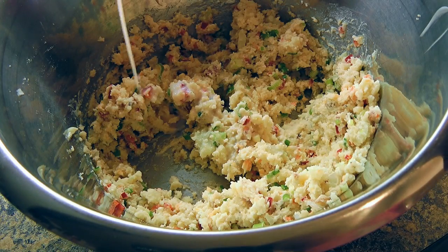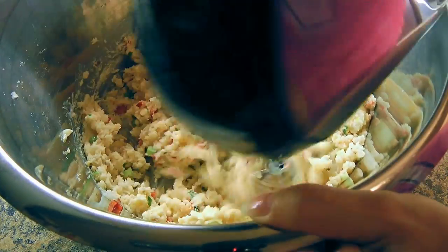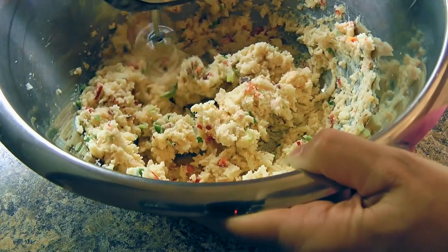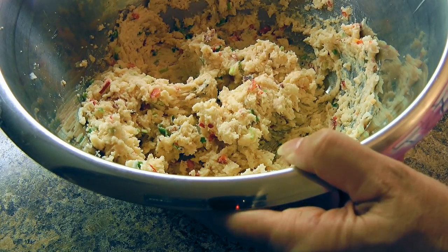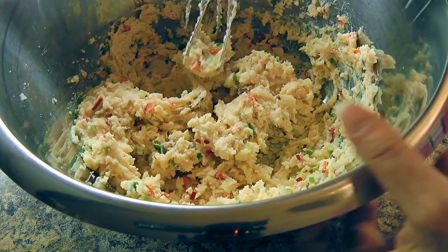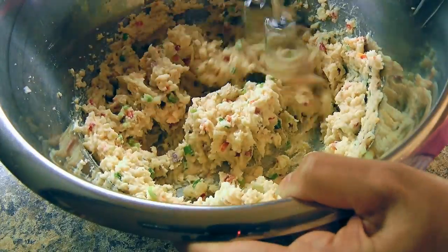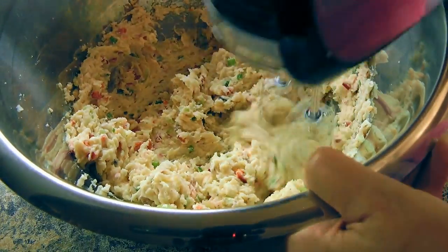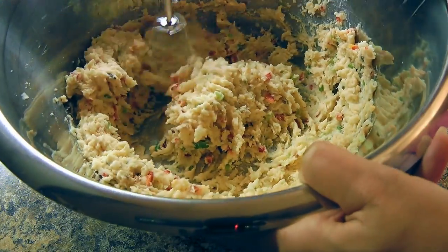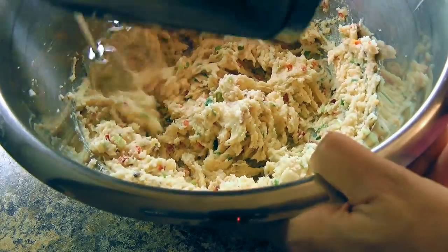Then we'll add only one tablespoon of milk at a time and process again. If it needs more, we'll add another tablespoon and mix again. We don't want to add too much but we want enough so the mixture is creamy but not wet. It's not an exact science because it depends on the size of the potatoes, and although I post all the measurements on the website, you might add a little more of this or a little less of that. The quantity of milk can vary, but I know you're very smart and you'll figure out how much you need!